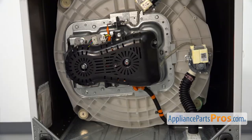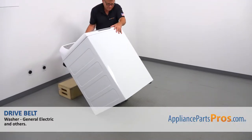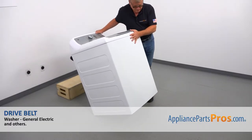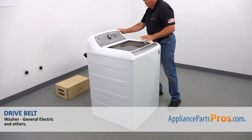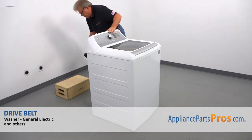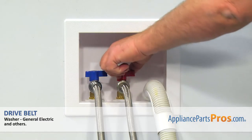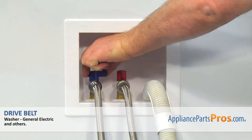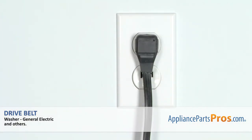And now we can put the washer upright — careful, it's heavy. We're going to remove the box. Turn on the water, plug the washer in, and run it to check if it works properly and there are no leaks.